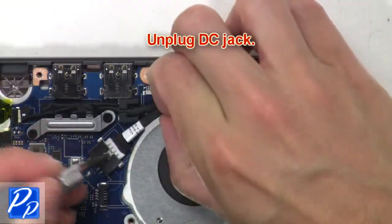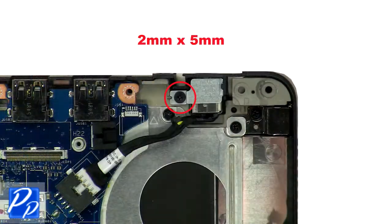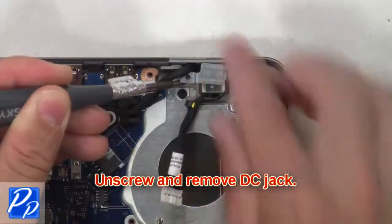Next unplug DC jack. Now unscrew and remove DC jack.